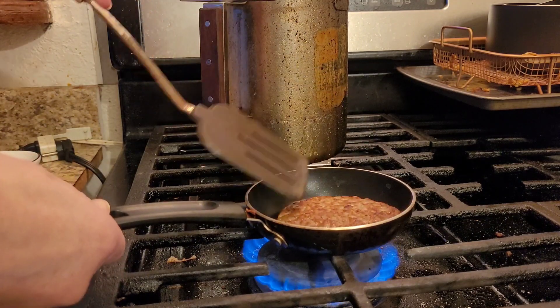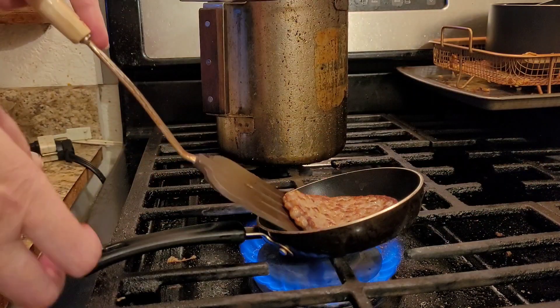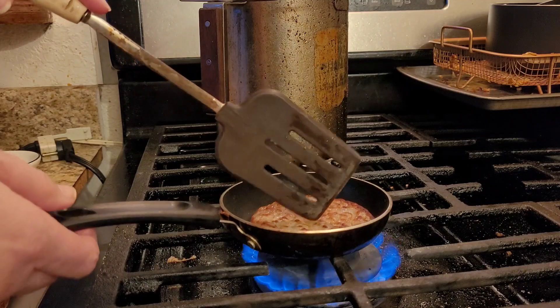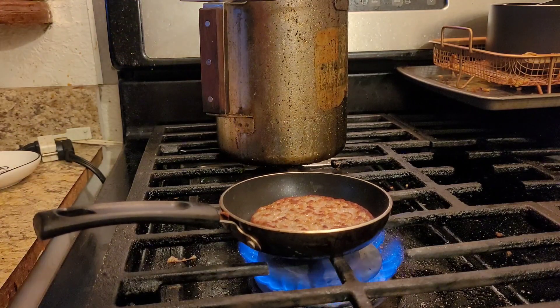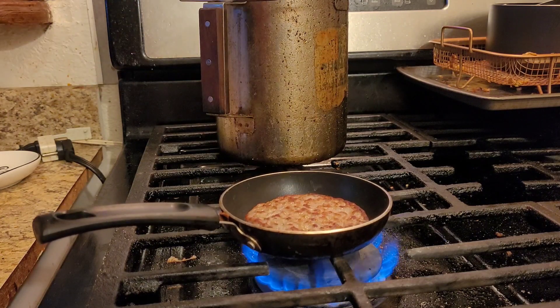So here's your sausage. You buy the pre-made sausage and you heat it up for about 30 seconds in the microwave. Quick, fast, no problem.